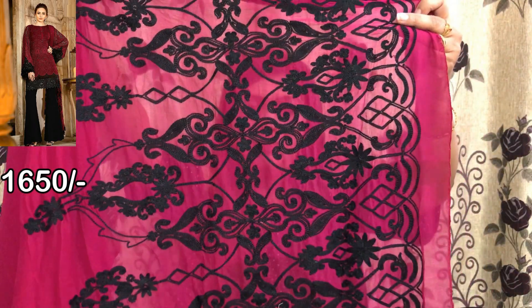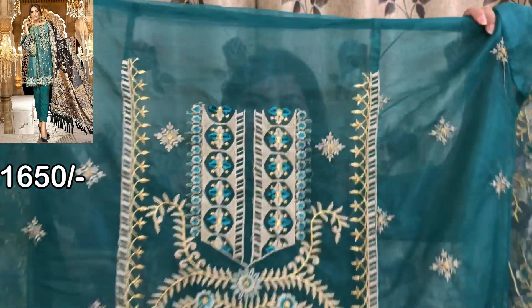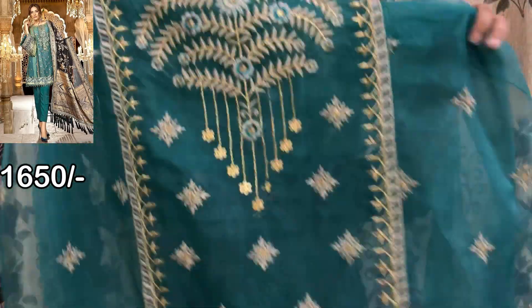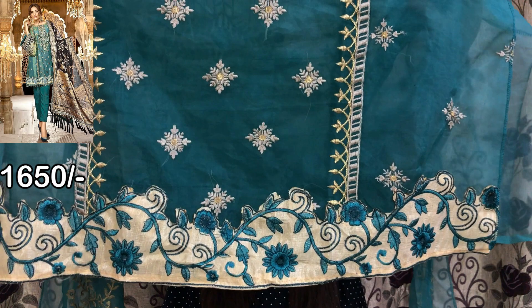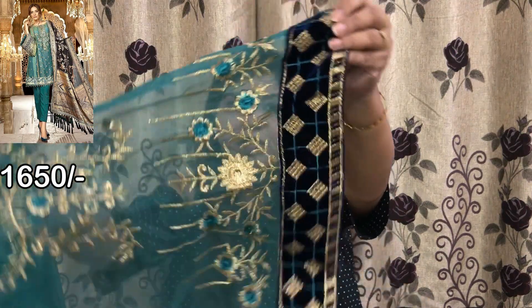This is a semi-stitch piece. It has a tissue fabric — it is a full tissue fabric. This is the whole front side. You can see the image on the screen. The bottom side has a border. This is the front side and the sleeves. It is good work. The border is in velvet.